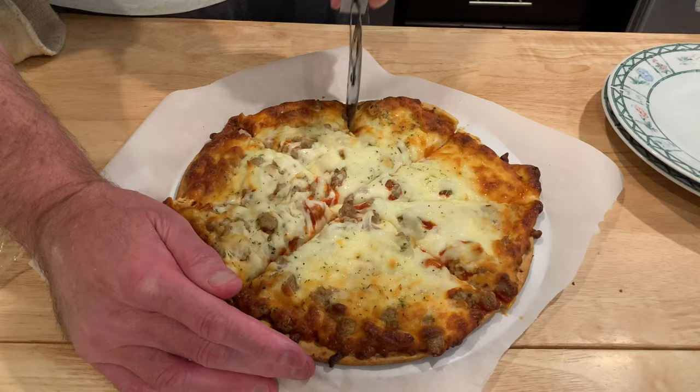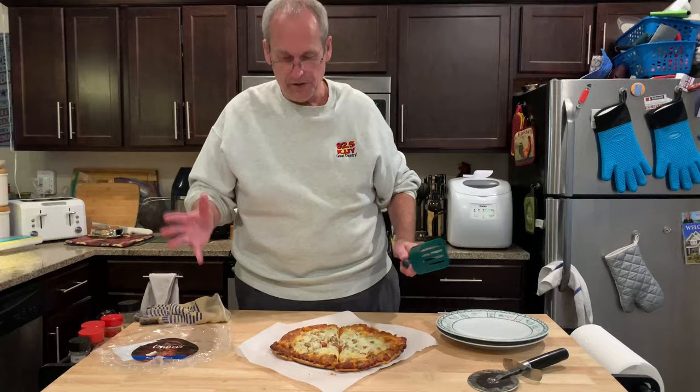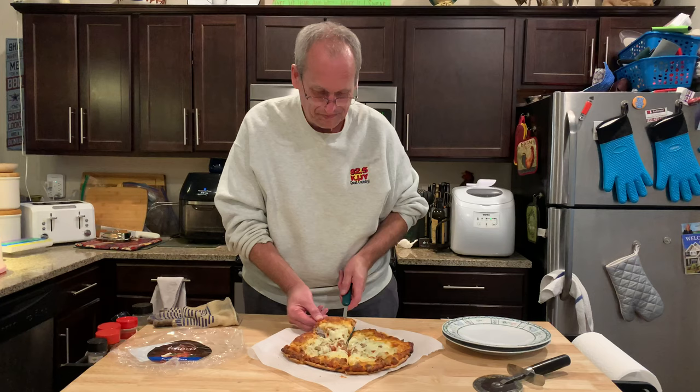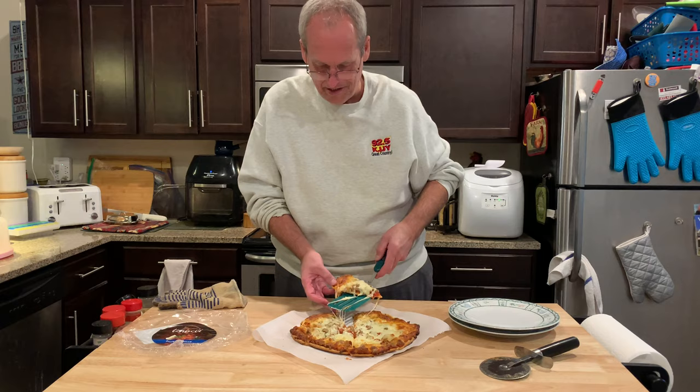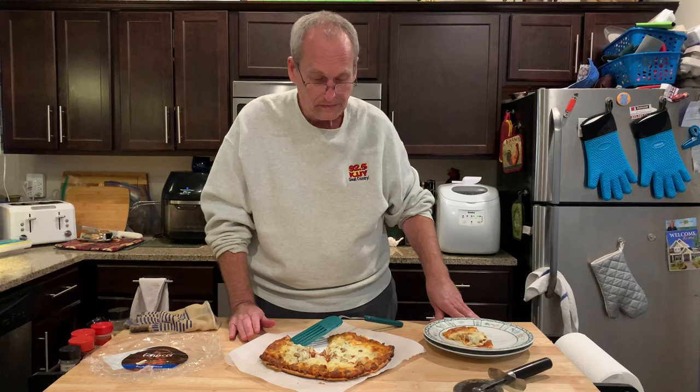There's a decent amount of sausage. This is the part that's tough because I just want to dig right in. Oh, too much cheese connected — and that's good. That little piece of sausage, because I always like to try just the sausage first. And that is a very good sausage.